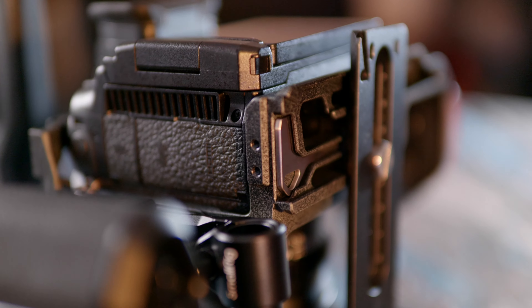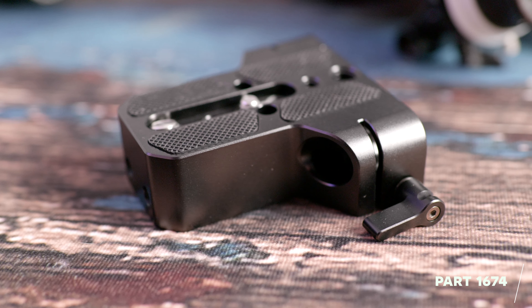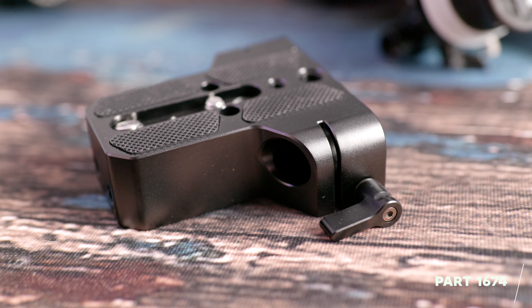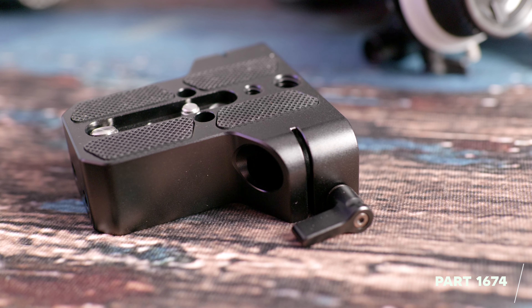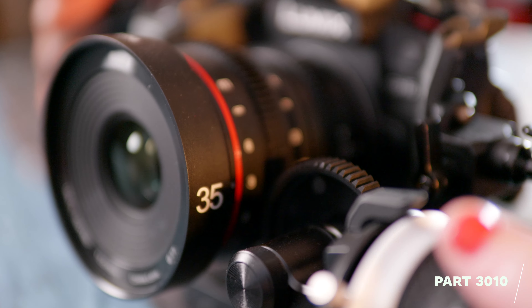First, I bought the extra base plate and the elongated rail because I thought I needed to, and I really didn't. All it did was make the whole system a little bit heavier, a little bit higher, and a little bit harder to balance on a gimbal. So first mistake: I bought this piece and literally don't need it. I'll put the Small Rig part numbers up throughout the video.